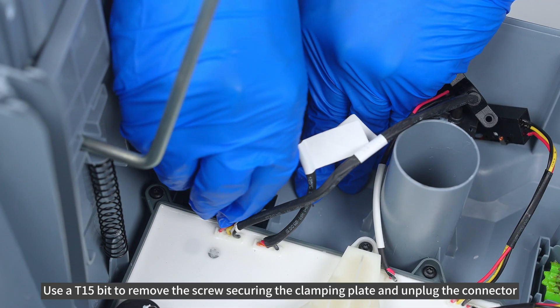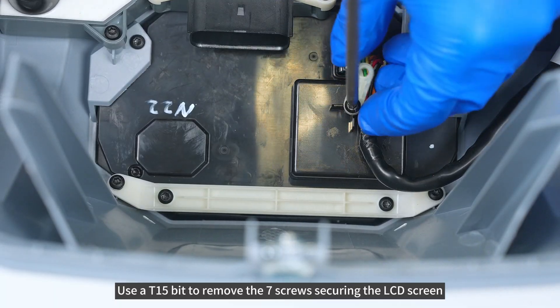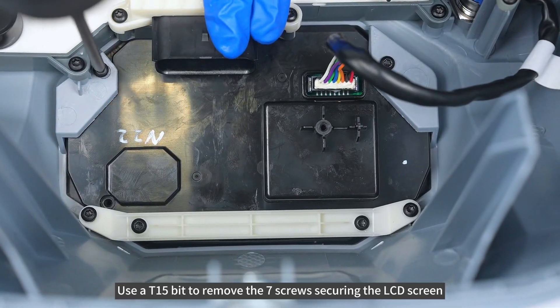Use AT15-bit to remove the screw securing the clamping plate and unplug the connector. Use AT15-bit to remove the 7 screws securing the LCD screen.